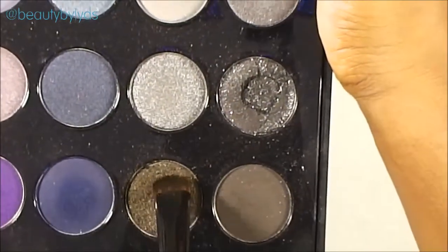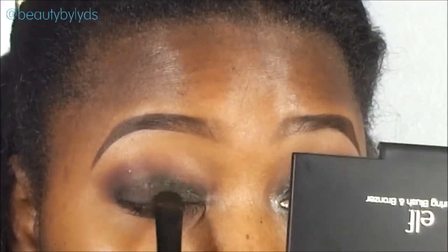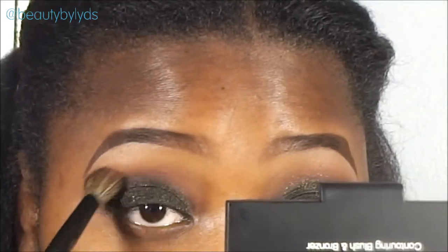Now I'm using this dark shadow and it has some gold shimmers in it — it's a very pretty color. This is a very quick tutorial, as you guys can see, it's nothing hard. It's just a single color and you're blending those colors out. Like I said, that red matte shadow is supposed to act as a transition color to help blend that black color in.